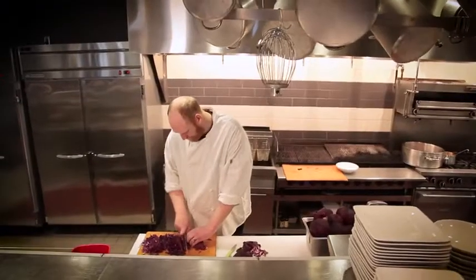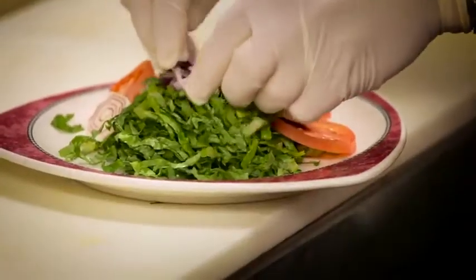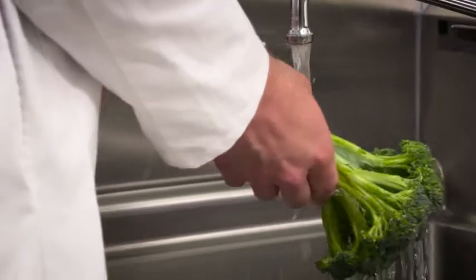When it comes to foodborne illness, fresh produce is a common culprit. Studies show that when produce is washed in just water, not enough of the pathogens that cause foodborne illness are removed.